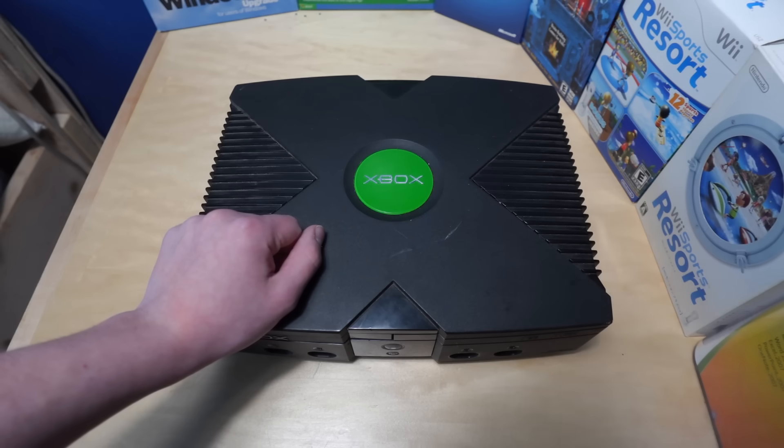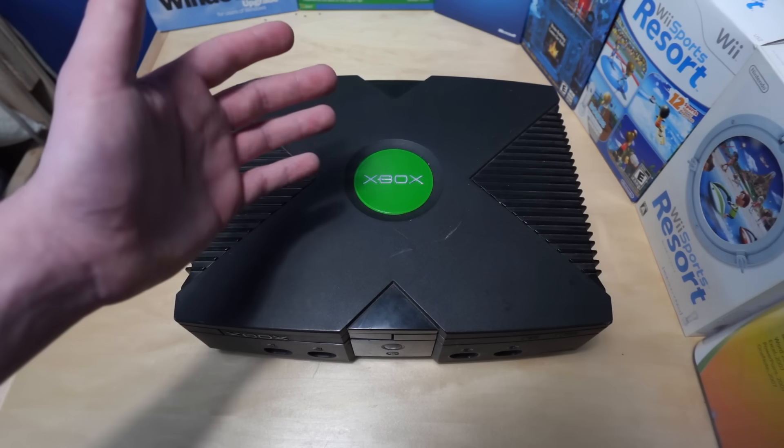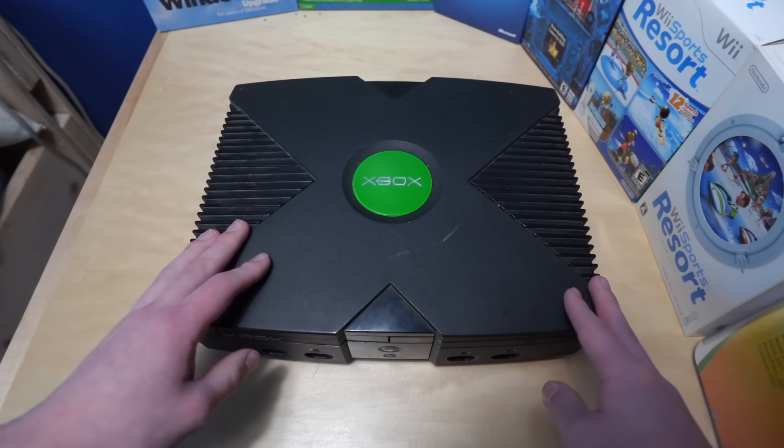Hope it all works out. So fun fact, Matt Casey was the one who modded this Xbox and then sold it to me. Very, very cool of him, I'm very thankful. All right, let me get this hooked up to a monitor and actually get started trying to install ReactOS on this thing.